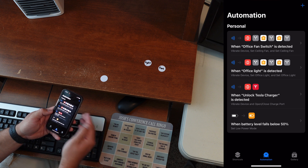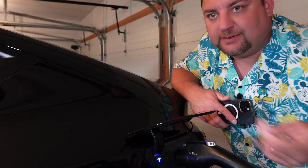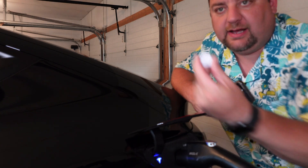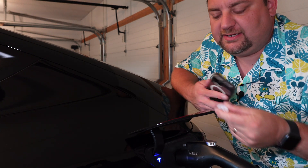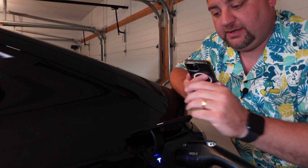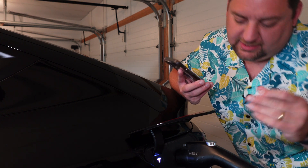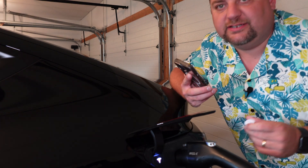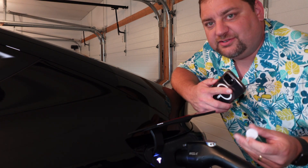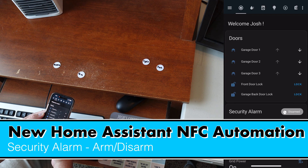I'll show you what that looks like at the vehicle. You can see the charge port is a bluish color, and I have the NFC tag here that we just programmed to unlock the charger. I tap my phone, it vibrates, and it immediately unlocks the charger. That's all it takes to unlock the Tesla charger using an NFC tag.